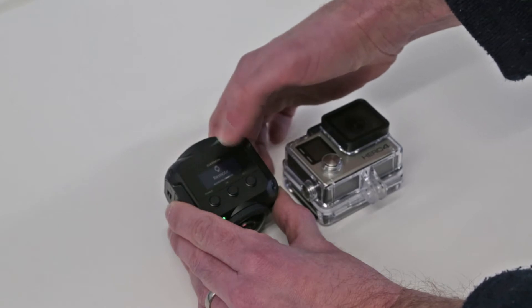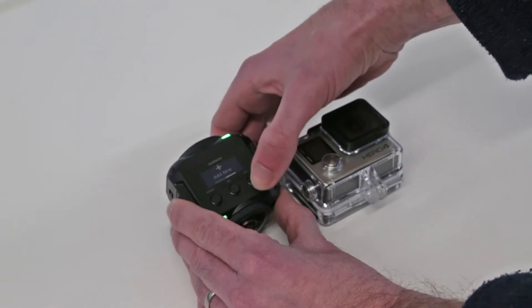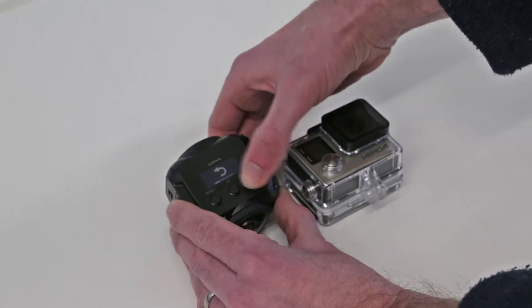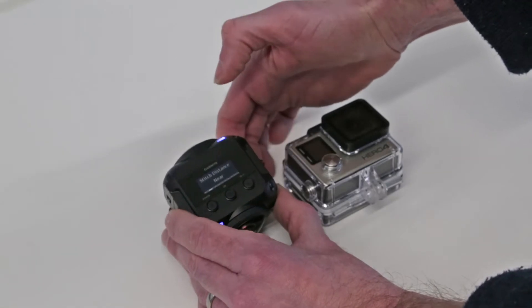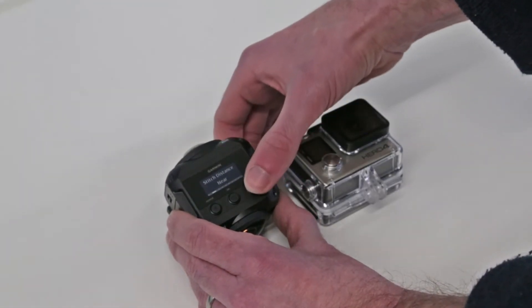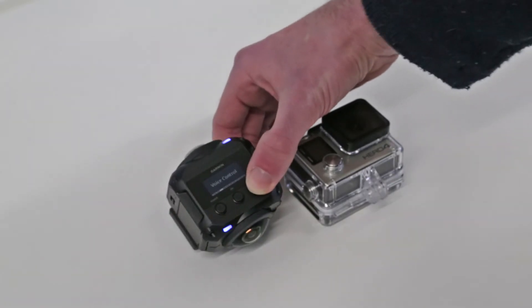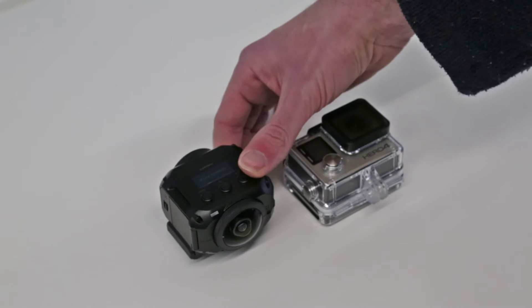I don't have the optional remote, which doesn't come with the camera. There are also other sensors you can add, such as a heart rate sensor. There are options for the stitch distance and voice controls — there are actually a few voice commands available on this.